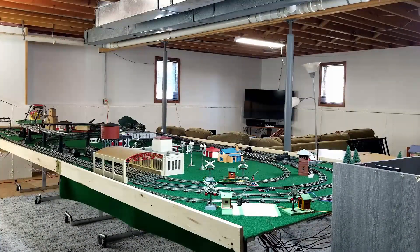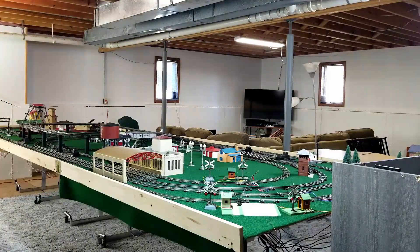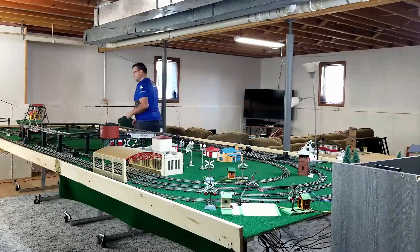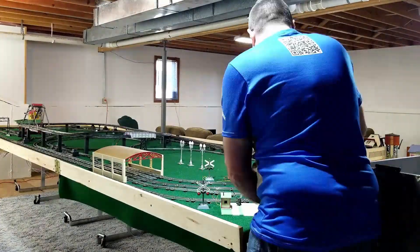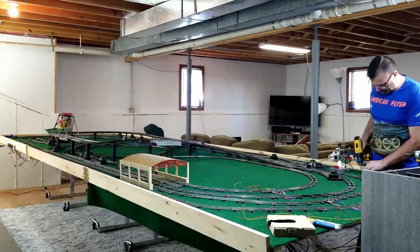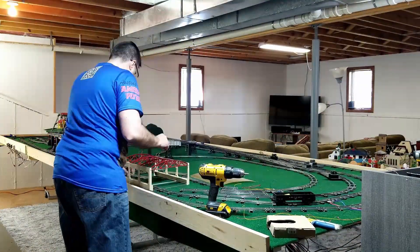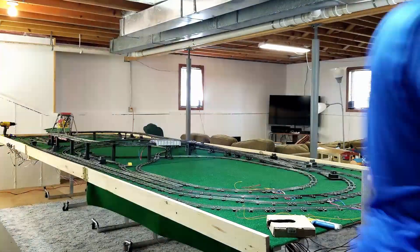Here it is, finally upon us — the day for the big move. For the last two-plus years, this particular location has been a bit of an issue. The original intention was that the layout would be built in this location and then moved to another part of the basement. Well, I kept finding things to do to the layout where it was, and it just didn't happen. But now it is.